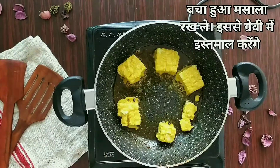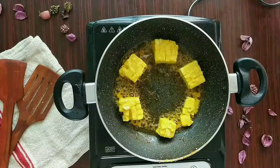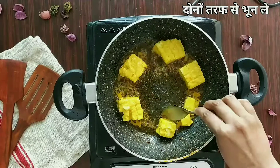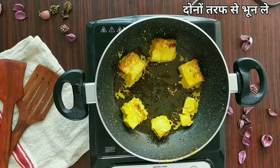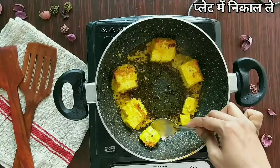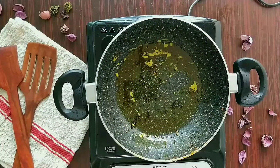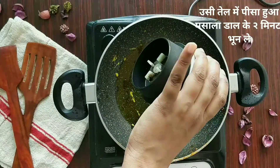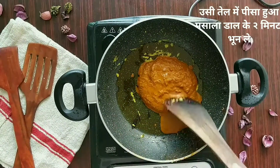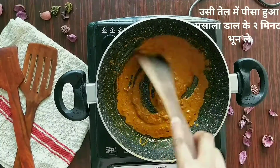Keep the leftover marinade aside — we will use it for the gravy. Roast the paneer for a couple of minutes until golden brown from both sides. Once done from one side, flip all of them. When they're golden from both sides, take them out on a plate. In the same oil, now add the paste that we made earlier.